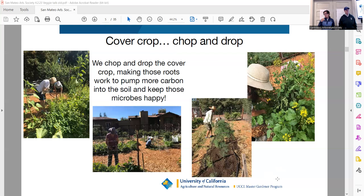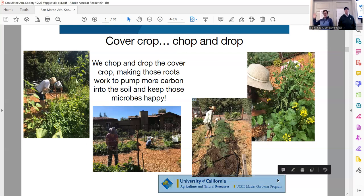A cover crop is to feed the soil, not the human. You can grow anything as a cover crop — radishes, lettuce — but then you're going to chop and drop it. You're not taking any biomass off the soil. In this slide I've got mustard as a cover crop — I'm not going to eat that mustard. Next.